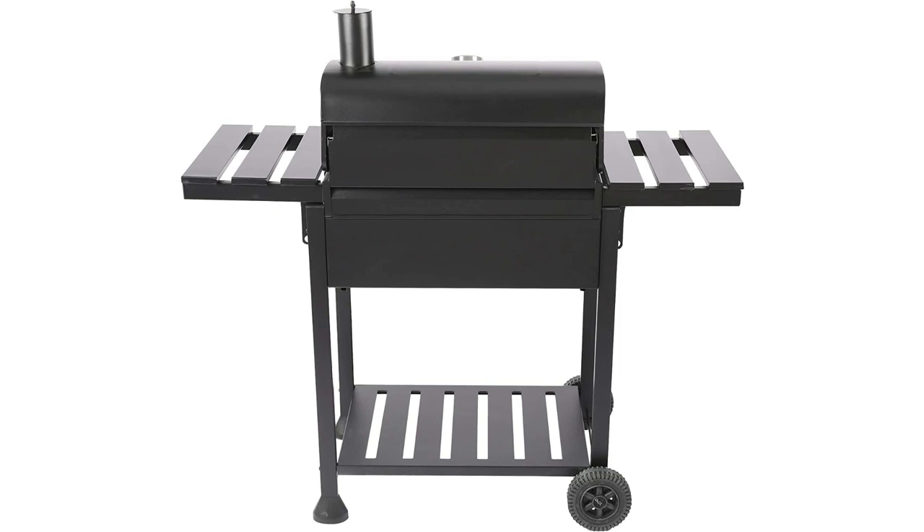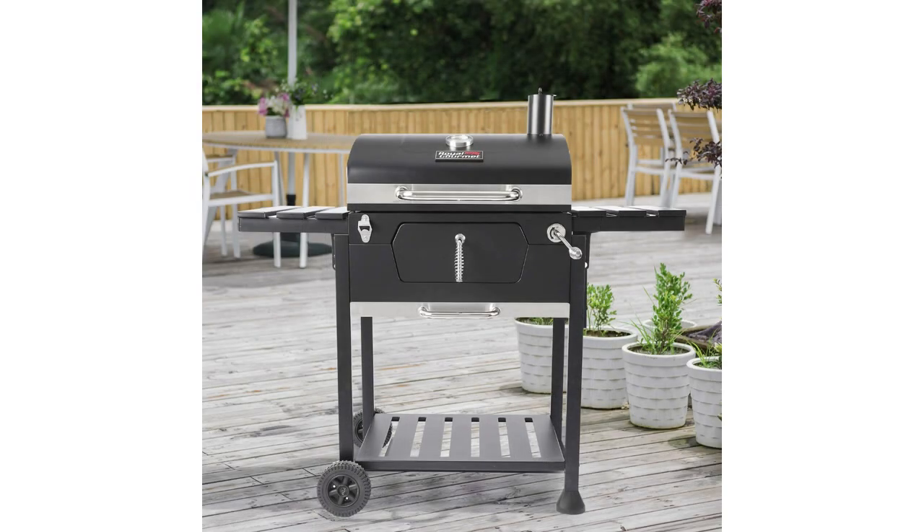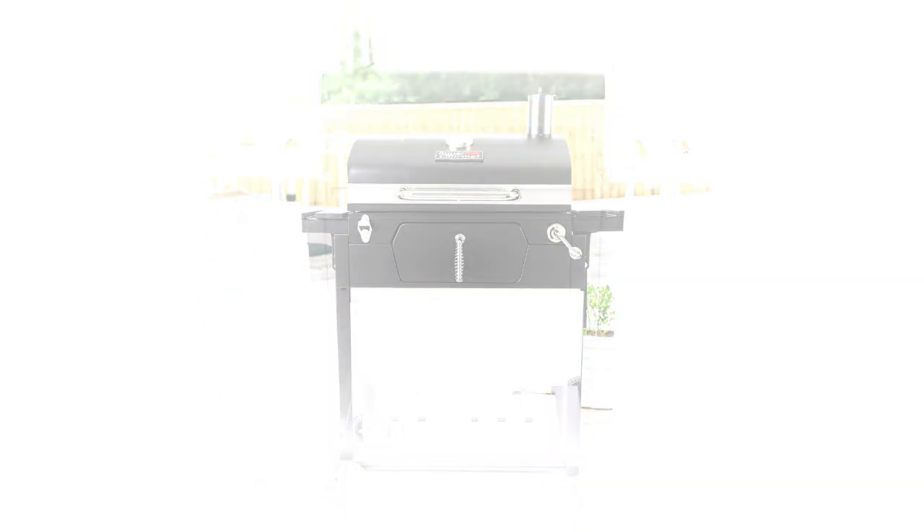This grill is a real grill that uses charcoal. You can adjust the height of the charcoals, which affects the grilling temperature. It has an attached bottle opener, a smokestack, a thermometer, etc. I didn't even realize when I ordered it that it had so many great features. My favorite is probably the pull-out ashtray.